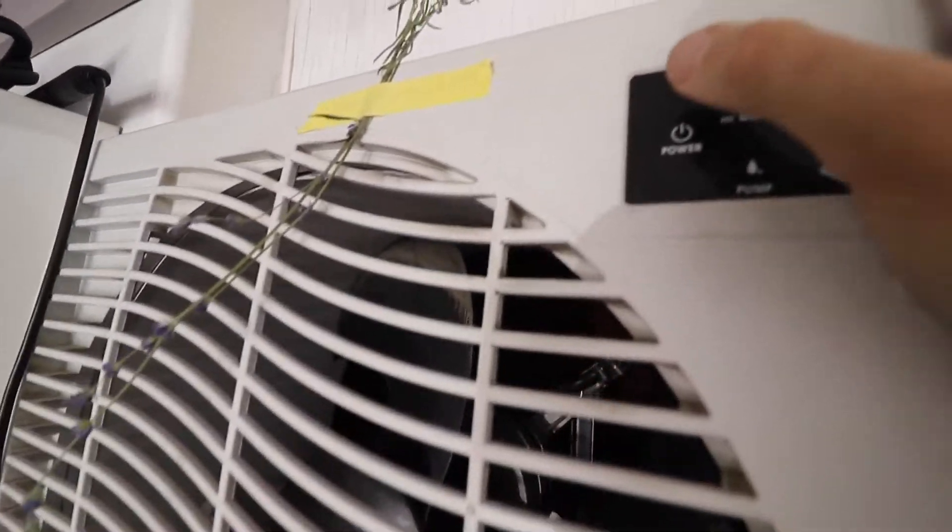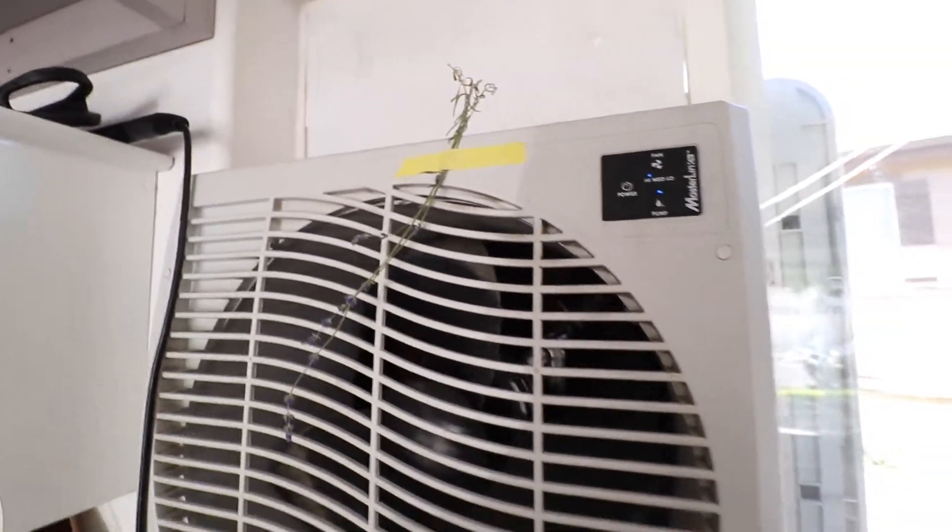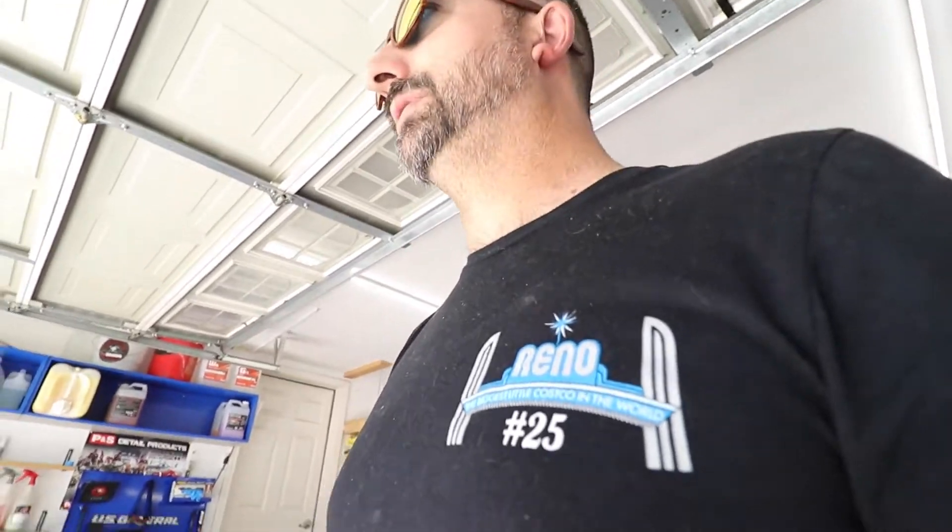Turn on the swamp cooler — I don't want to sweat. Let's start off by getting this thing washed, then get it in the garage, get it out of the heat, and go from there and see what we want to do.